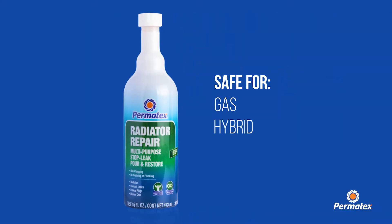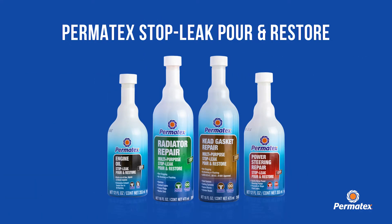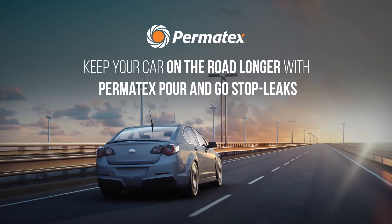It's safe for gas, hybrid, and diesel engines. Keep your car on the road longer with Permatex Pour & Go Stop Leaks.